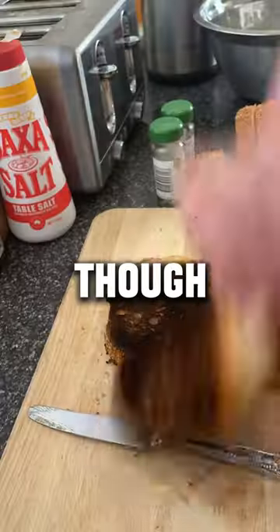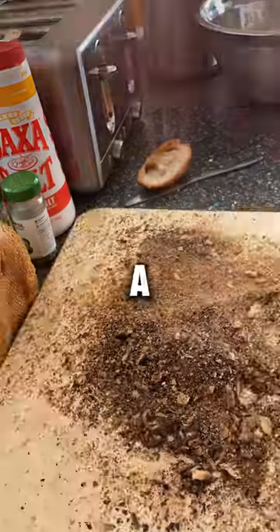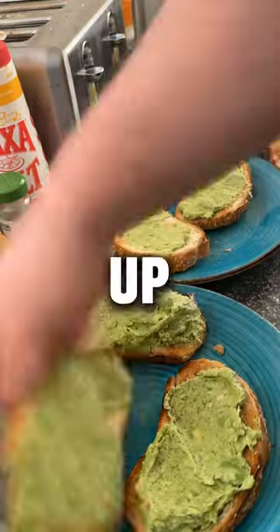I burnt it though — I did burn it and I had to scrape most of it off, but it's not too bad. I thought I did a good job. Now we load that sucker up with all that stuff.